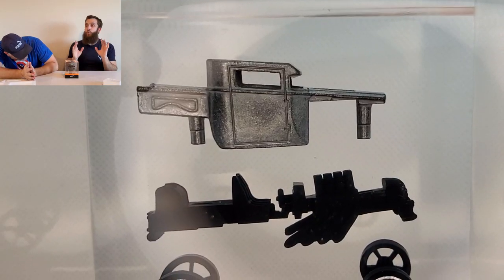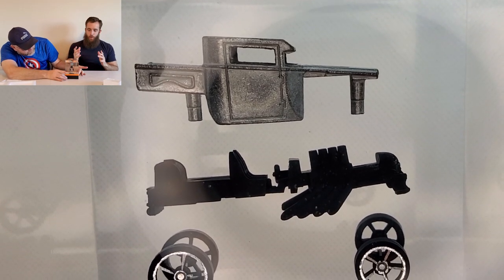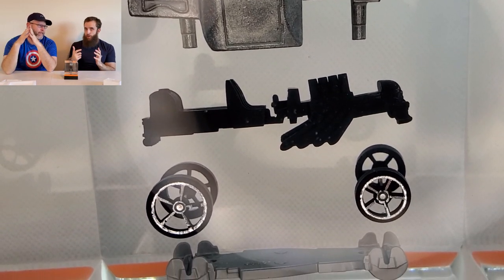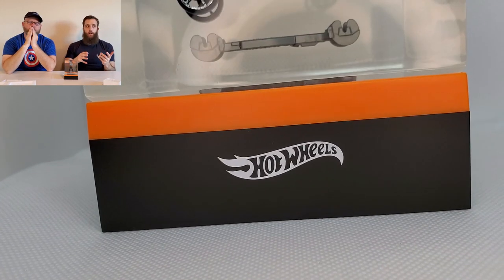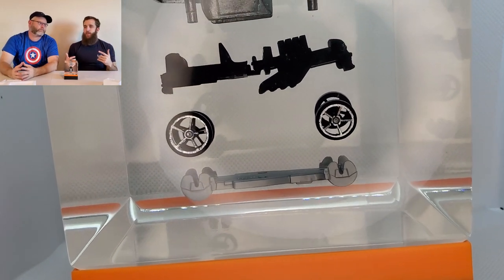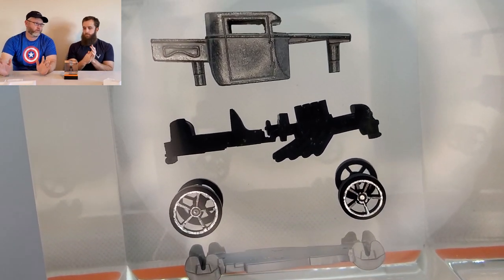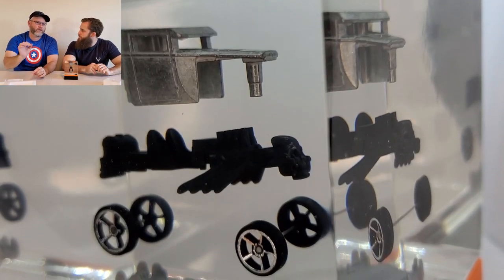I really like Mattel Creations - the cars they've come out with are great. I think the website and ordering process could use some work though. What I like about Redline Club is you have to be a member to get exclusive cars, but on Mattel Creations you don't. I think bots are going in and buying them up fast.